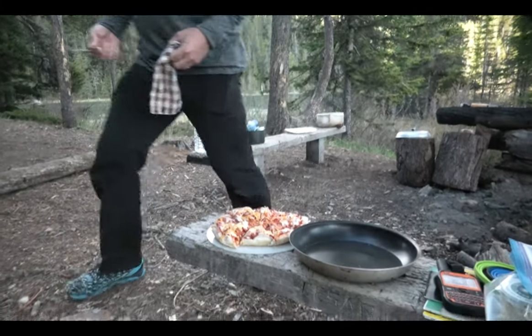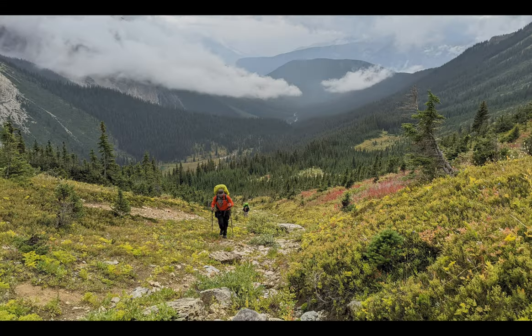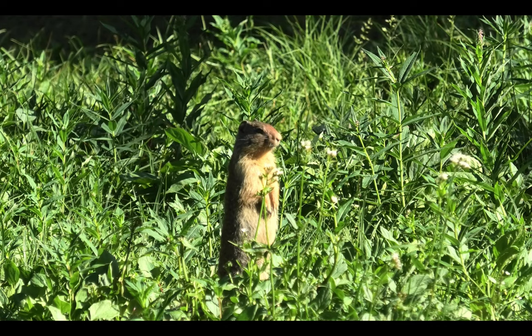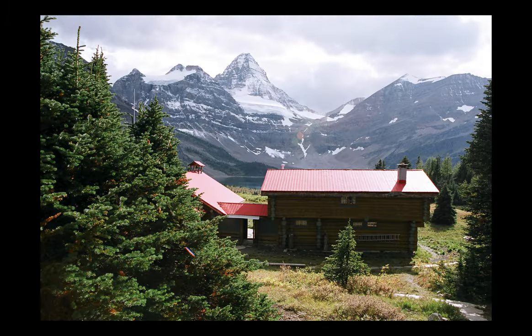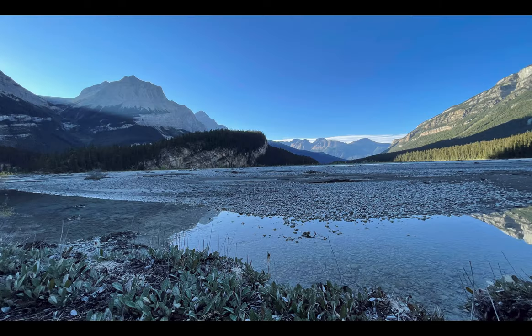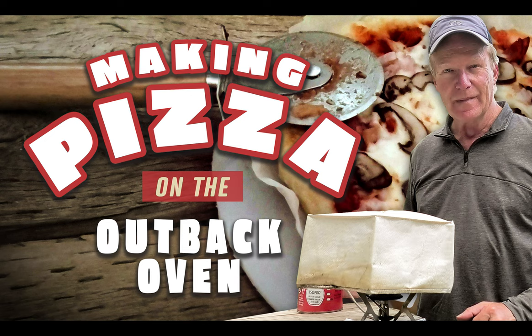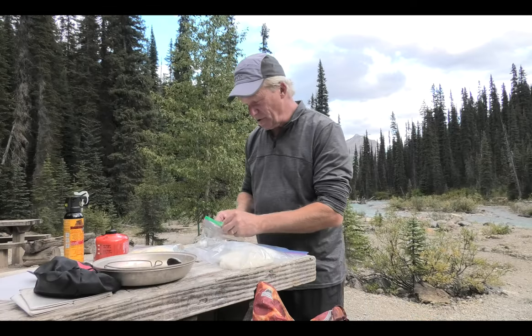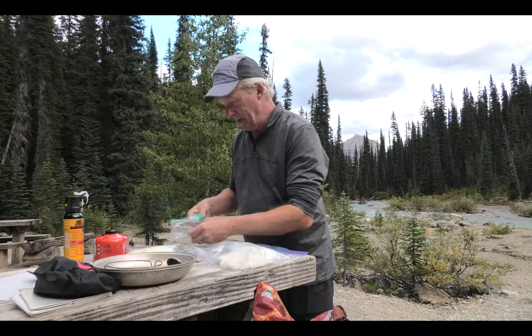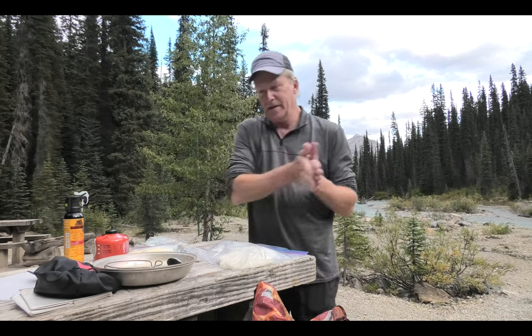Bon Appetit! So this is tradition — first night out on most of my hikes anyway. Pizza in the Outback Oven.